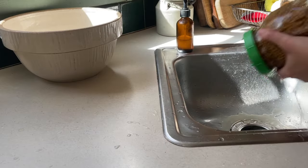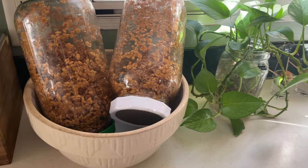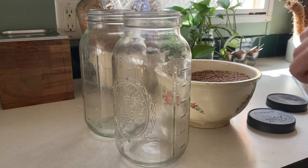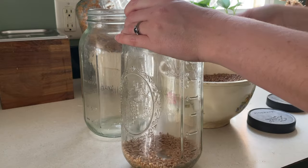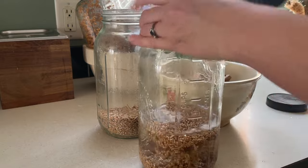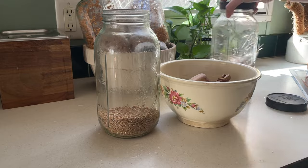Back to my wheat berry sprouting system — I have been doing all of my hard red wheat berries. While one group is soaking in water, the other group is being rinsed and sprouted, and then the other group is being dehydrated. So I have three different things going at once with them.